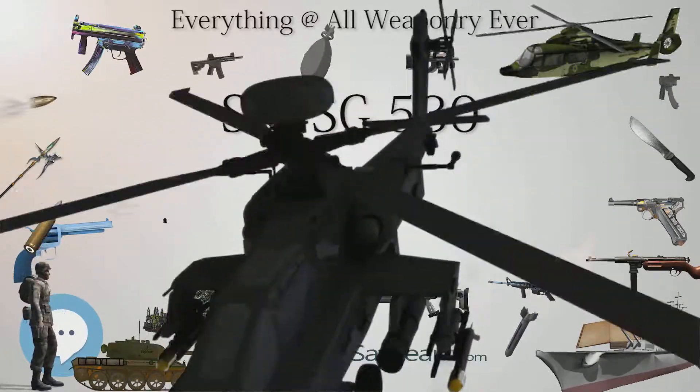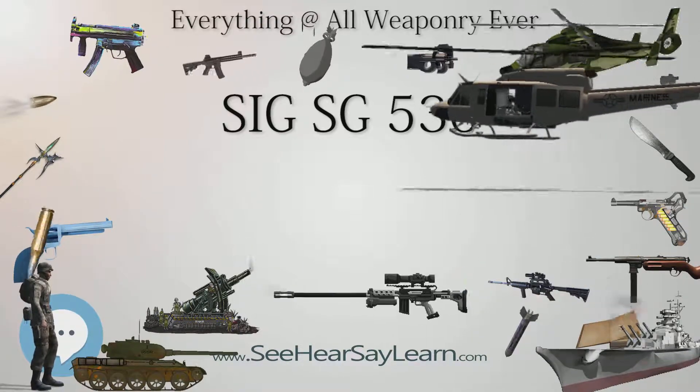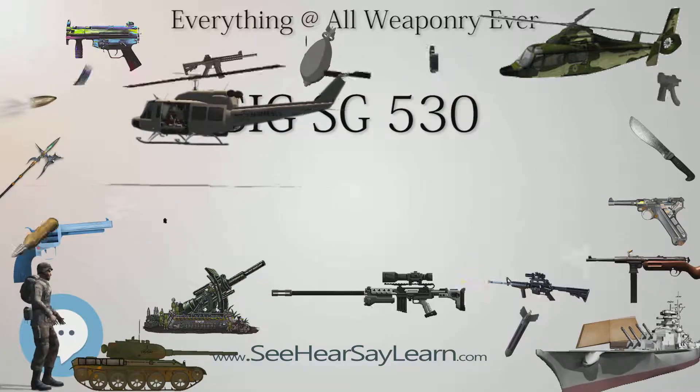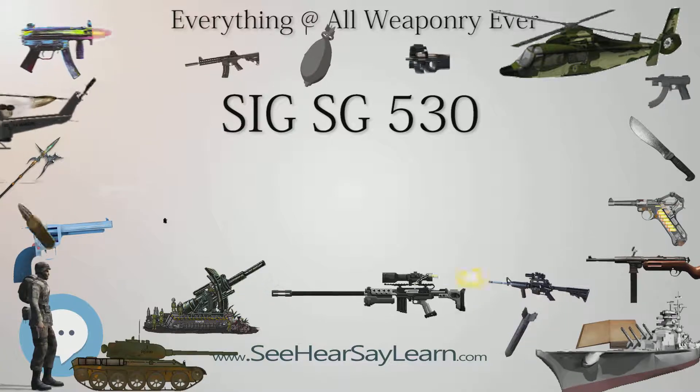Due to a lack of sales, SIG abandoned the SG-530 in the 1970s in favor of developing the SG-540 series.